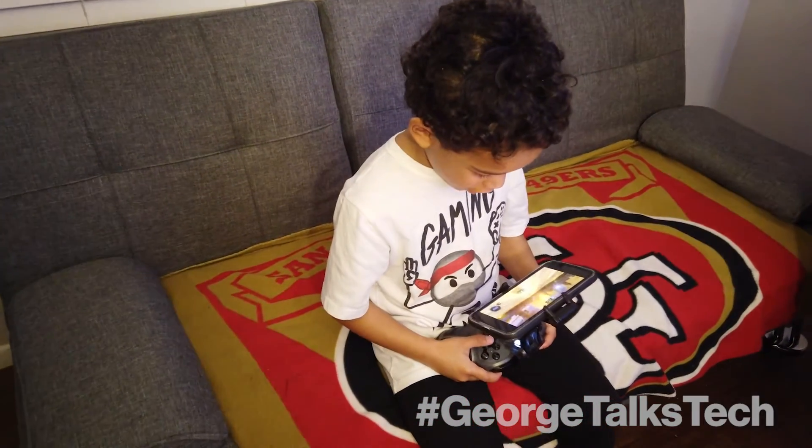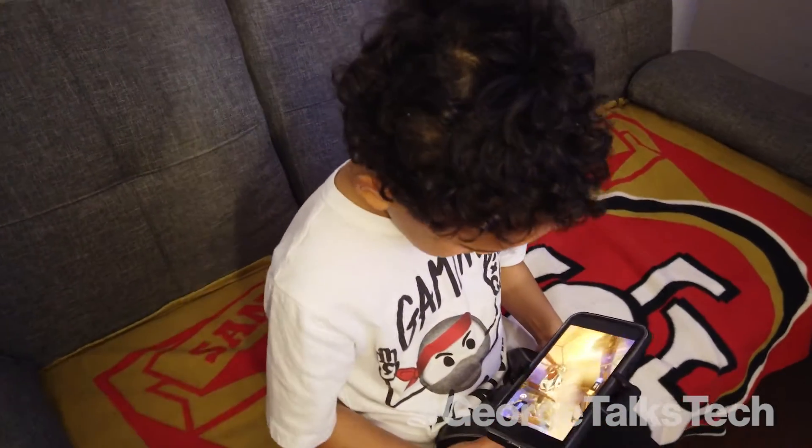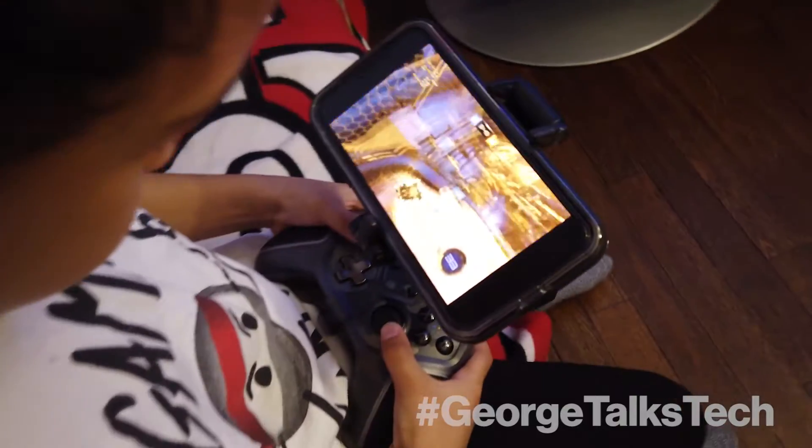This is great because I have a specific location in my house where gaming goes on, but if my son doesn't want to be in that room, he can go in his room or go outside and just take the controller and play Fortnite, Minecraft — whatever he wants to do.